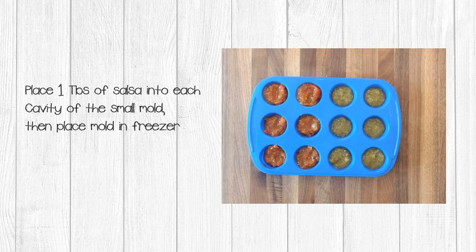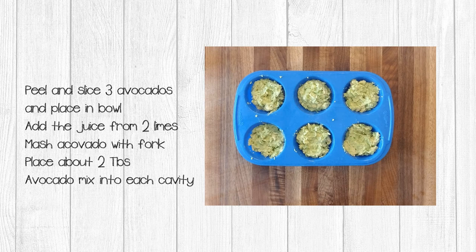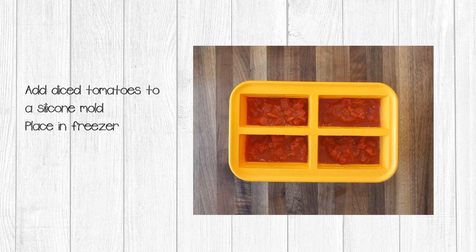Place one tablespoon of salsa into each cavity of the mold, then place the mold into the freezer to pre-freeze. Peel and slice the three avocados into a bowl, then add the juice of the two limes. Mash the mixture with a fork — you don't want it too smooth as you're going to want some chunks in some of these recipes. Place about two tablespoons of the avocado mixture into each cavity of the mold and place the mold into the freezer with the salsa. Place your diced tomatoes into a silicone mold and place in the freezer.